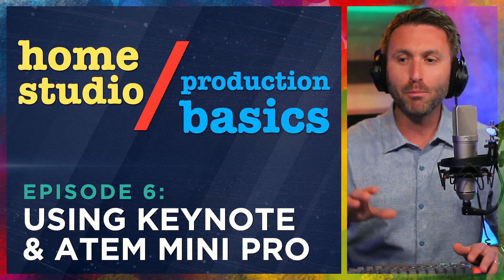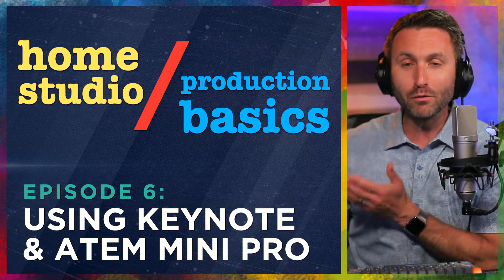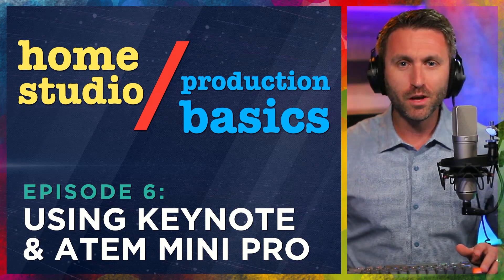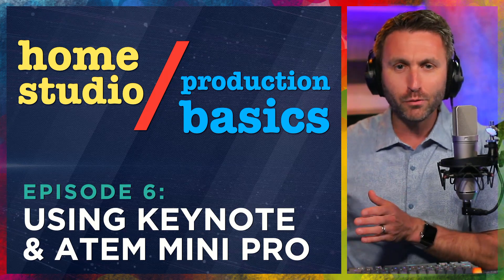It's all about using Apple Keynote and an ATEM Mini Pro to produce a presentation-style video like this. I've been getting a lot of questions from people who say, just show us how you do a presentation video like this. What's the technology behind it? Is it hardware? Is it software?